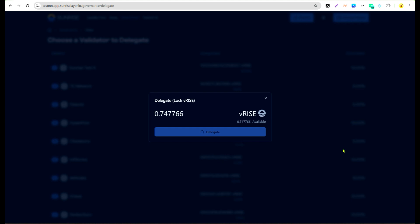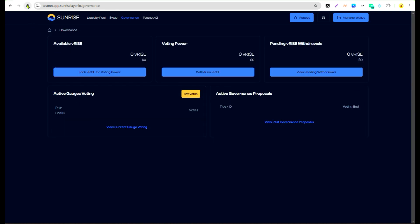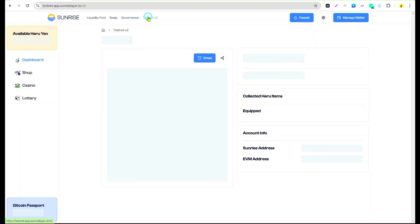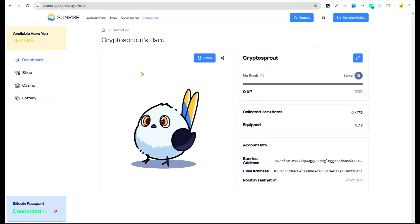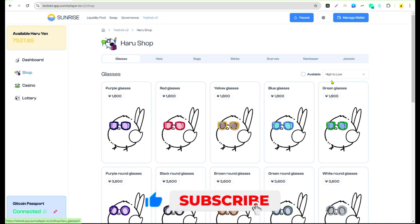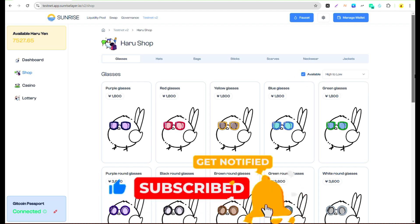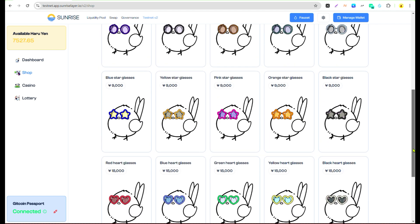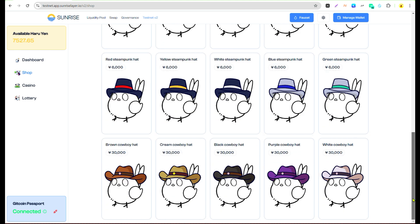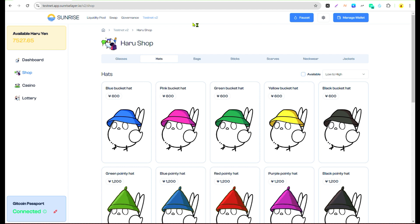I've delegated my vRISE to this validator. If you click on Testnet Version Two, you'll see your Harun Yen has now increased. My voting power has increased and my Aryan has now gone up to about 7,500 to 7,000. Once your Aryan has increased, go over to the Iron Shop and buy any of the items you see — glasses, art bags, sticks, neckwear, jackets, and many other items.